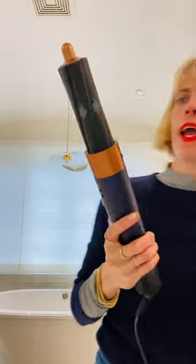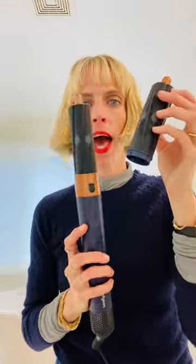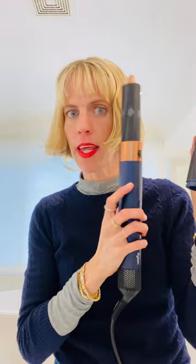For those of you who haven't used it — and this is not an ad — the Dyson Airwrap, I always want to call it 'air whip' but it's 'air wrap.' You have to have two different attachments depending on which side you're using. It sounds just like a vacuum. Hold on, this one is for this side.